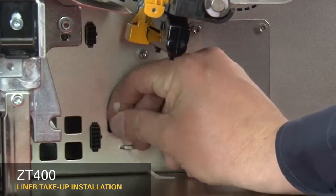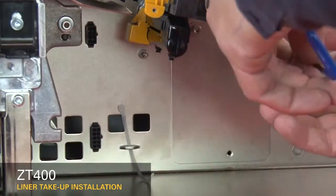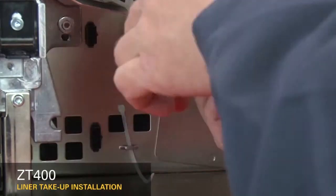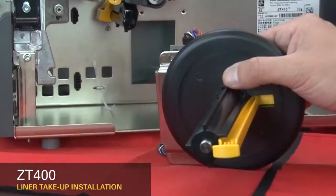Set the cable tie to the tie point. Remove the three screws holding the cover plate to the printer. Remove the cover plate. Remove the shipping tape holding the spindle assembly in place.